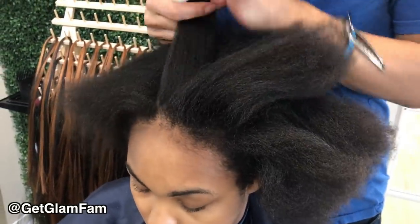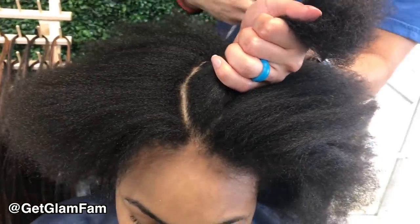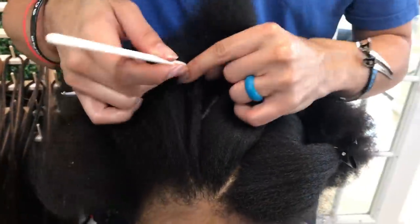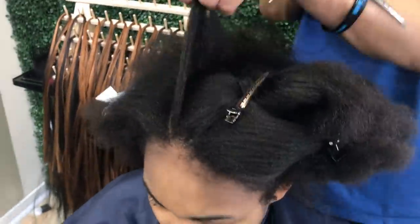In today's video, I'm going to be showing you guys how to do some simple feed-in braids where you're going from big to small. There is a bit of a challenge in this one, and that is that we honestly don't have a ton of hair. My client brought a partially used bag of hair, so we're using less than one bag. I'm going to show you guys how I improvise with that.